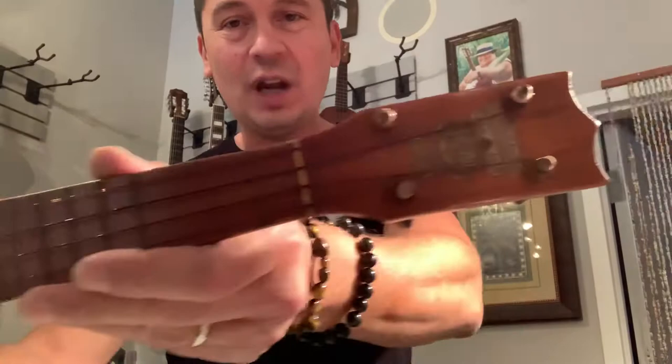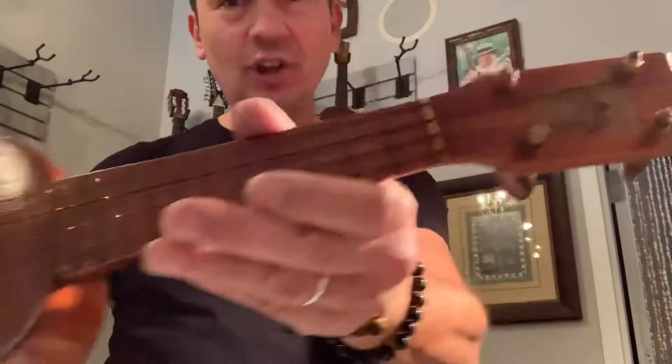Aloha everyone. Going to take a look at this vintage Kumale soprano ukulele today. This guy is a little over 100 years old. This was made out in Hawaii between 1915 and 1920-ish.